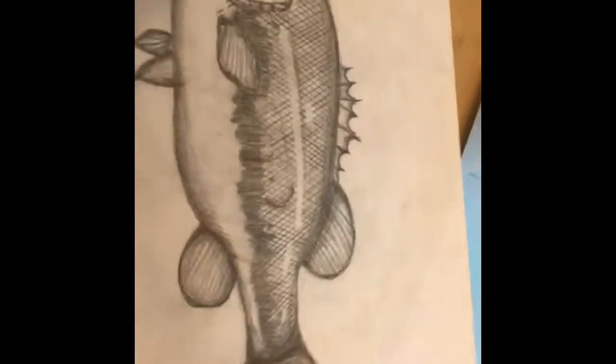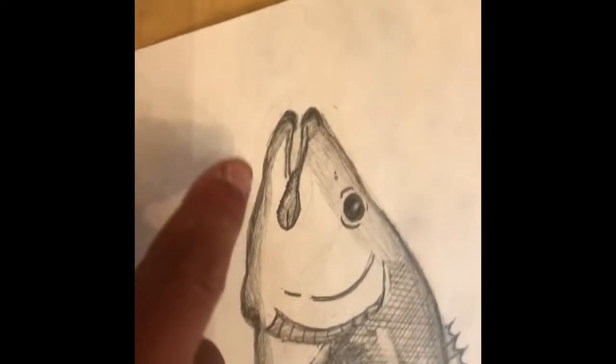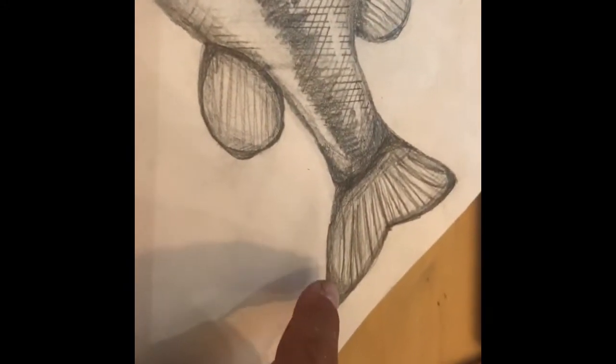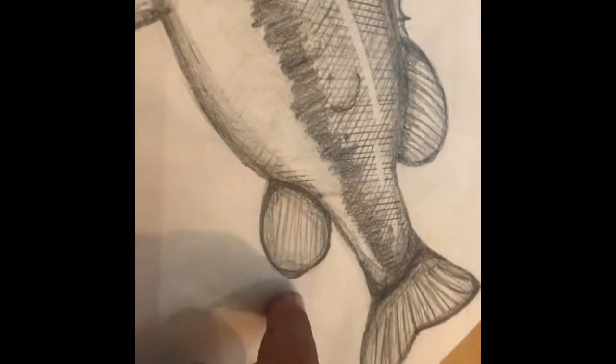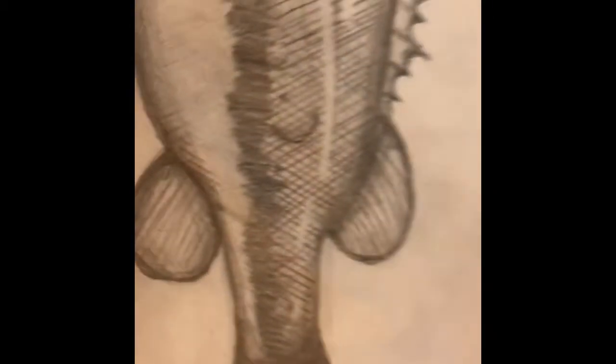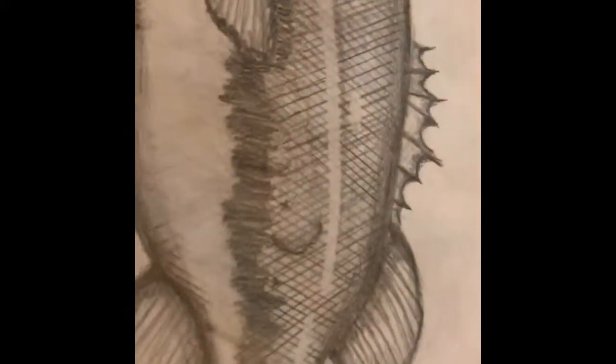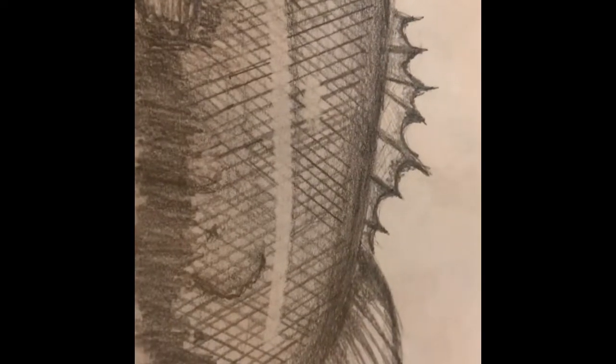Alright, here it is. I liked how I did the final touches on all the edges — I went from super dark and then got lighter and lighter, just shading the whole thing. I also liked how I did the reflection on this. I thought it went pretty good, and the scales took forever, but it turned out pretty good.